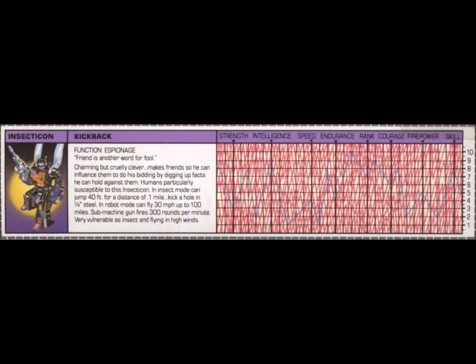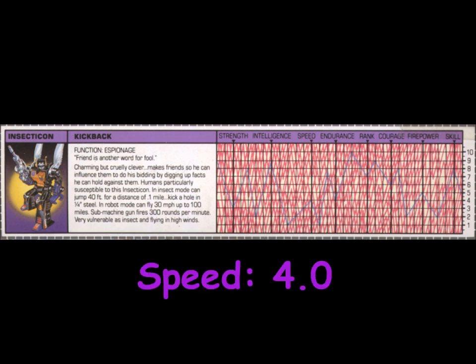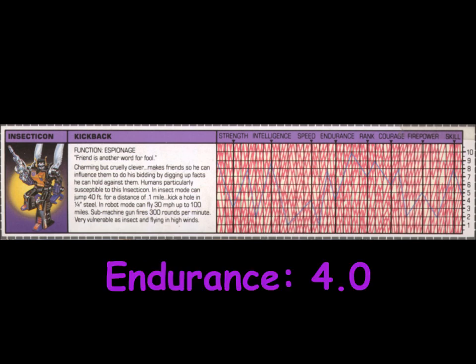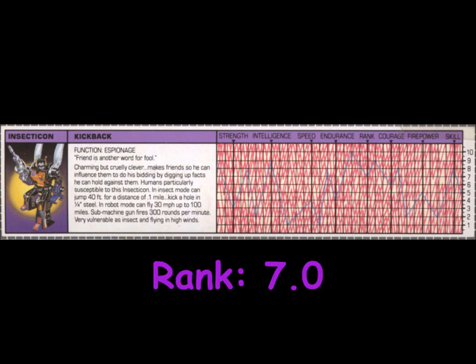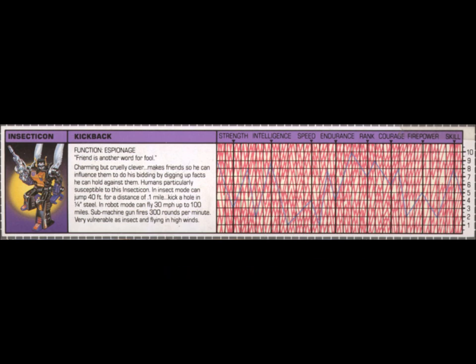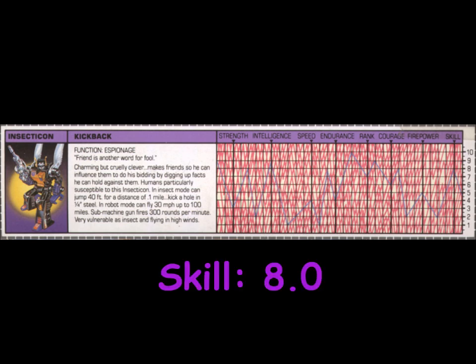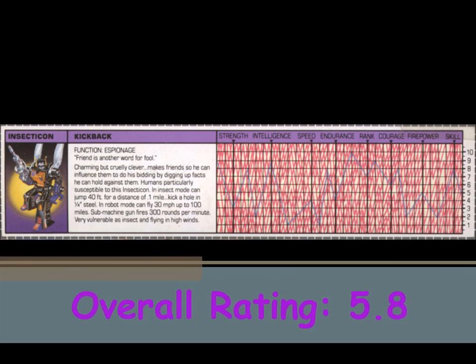Kickback is rated a 3 in strength, a 9 in intelligence, a 4 in speed, a 4 in endurance, a 7 in rank, a 6 in courage, a 5 in firepower, and an 8 in skill. This gives Kickback an overall rating of 5.8.